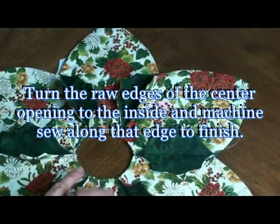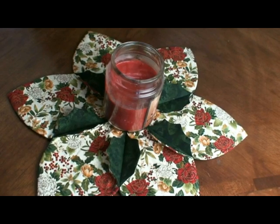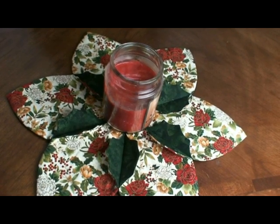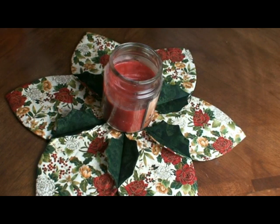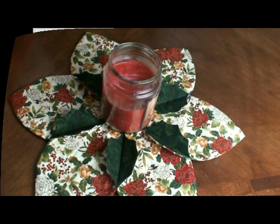That's how you'll get these exact leaves going around. Here is our table center finished — very easy to do and so beautiful with our little Christmas candle in the middle. I hope you enjoyed this.